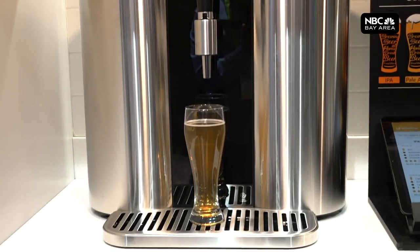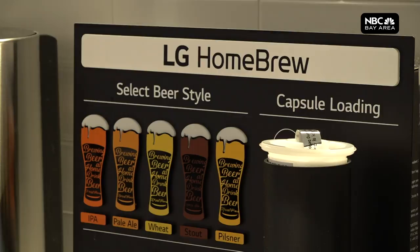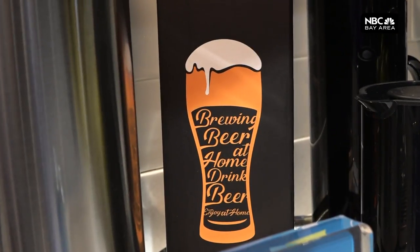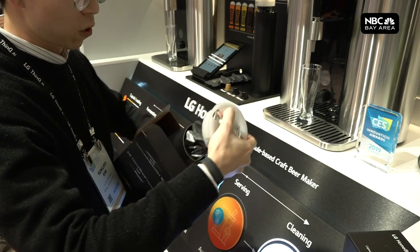The homebrewing process will allow you to choose from five different styles of beer. Through the LG Homebrew app, you'll be able to acquire one of those five different kits, and with the kit, you place it into the machine.